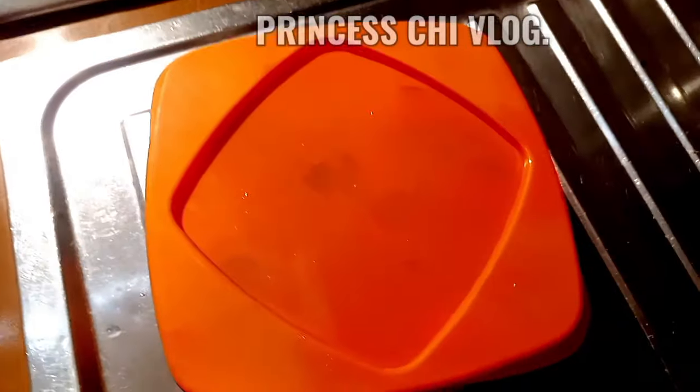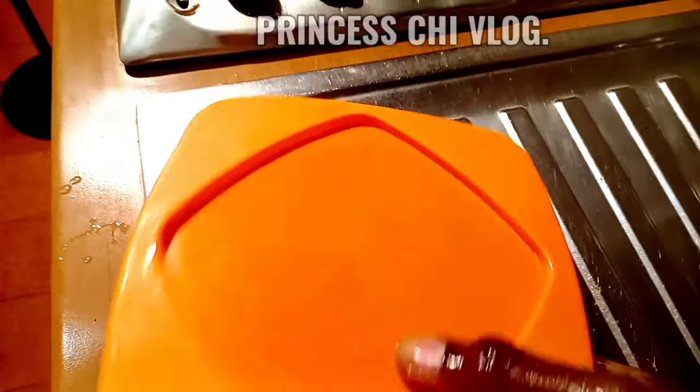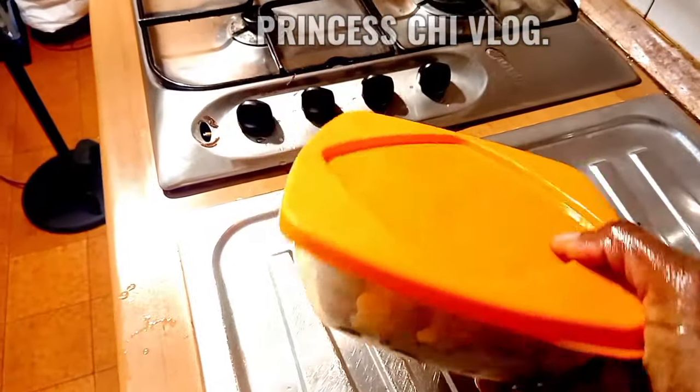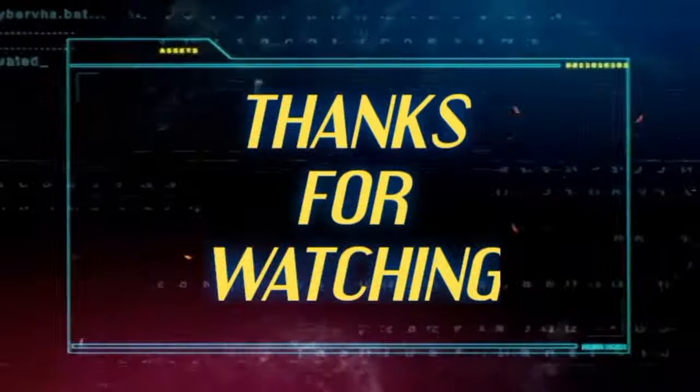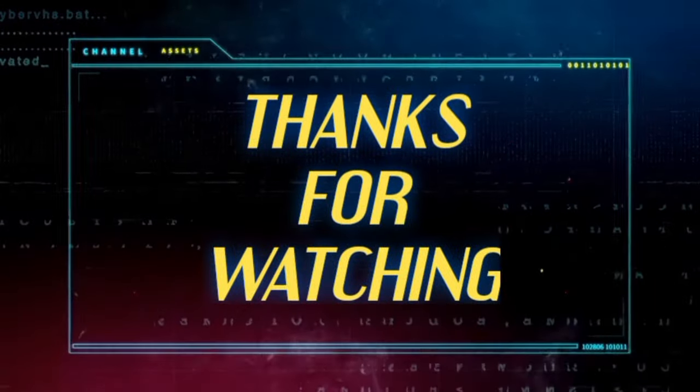If you have watched this video to this point, you are indeed a friend, you are a supporter — you are just amazing. Thank you so much!